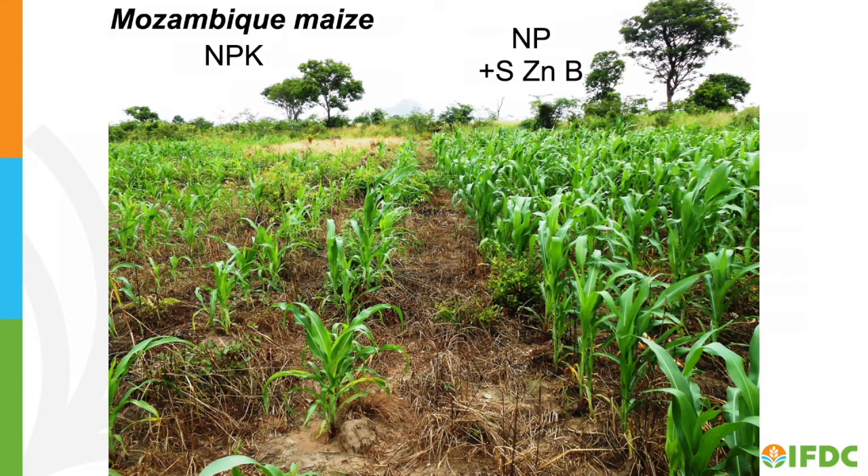Researchers may want to test different concentrations of nutrients, slow-release fertilizer products, different chemical sources of nutrients, or inclusion of additional nutrients to determine crop response. Small batches are needed to make all of the different fertilizer treatments for experimental evaluation.